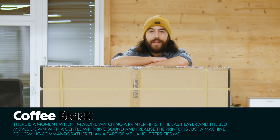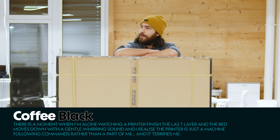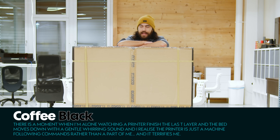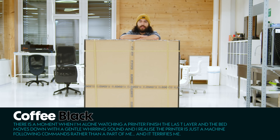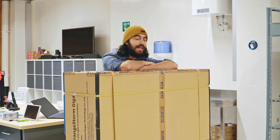Welcome, and you are joining us in the lab in the heart of der Steiermark. We're doing this in the lab because we don't actually have space for this in the workshop. I'm currently leaning on the Orange Storm Giga from Elegoo, and as you can see, it's pretty big.